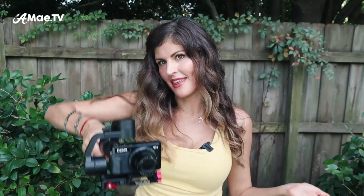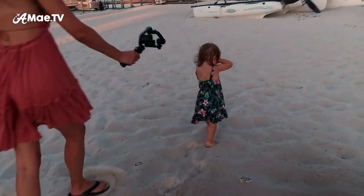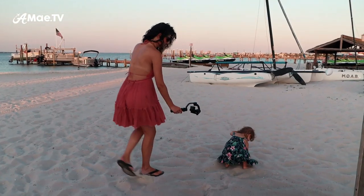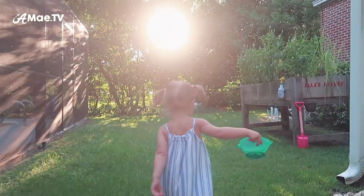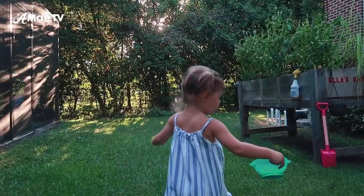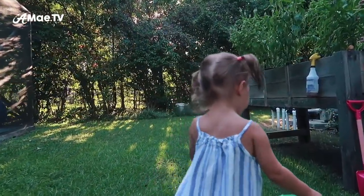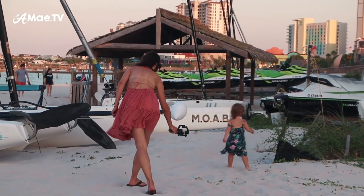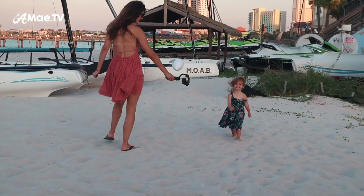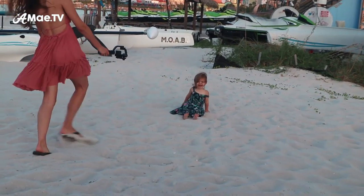Basic operation of the gimbal looks best when you're performing slow and steady motion on either a still or moving subject. Following your subject is a popular gimbal move, and when you pair that with slow motion, you can really capture the essence of their movement through space. Of course it helps if you can effectively direct your subject to move in a certain way, but since I can't in this case, I simply get what I get.